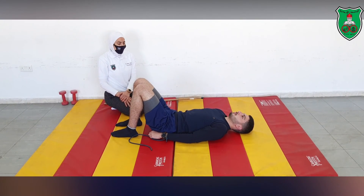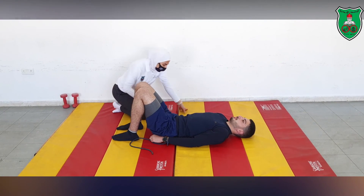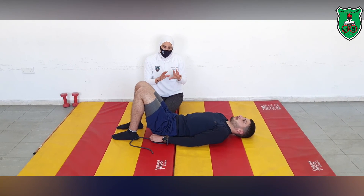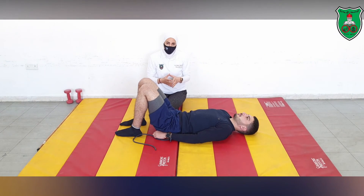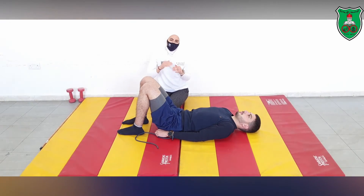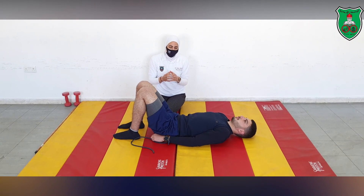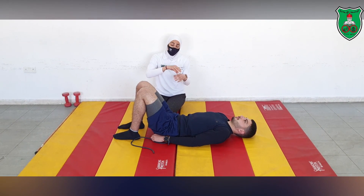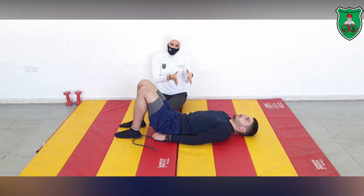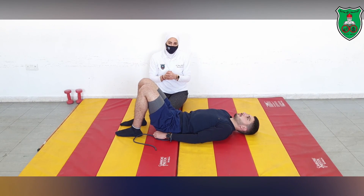We have added various exercises progressing the limb loading to replicate functional activities. Whenever the performer is confident and performs exercises smoothly at maximum repetitions, move to the next challenge. When all exercises are done comfortably in the supine position, change the starting position to a less supportive one — moving from supine to sitting to standing — and repeat all the same tasks.